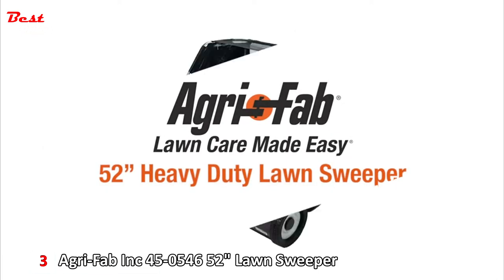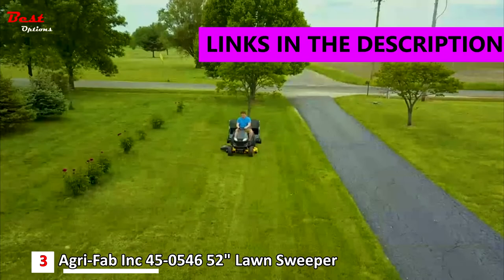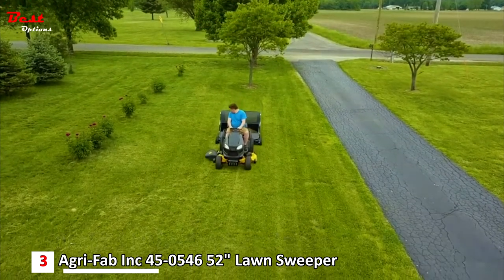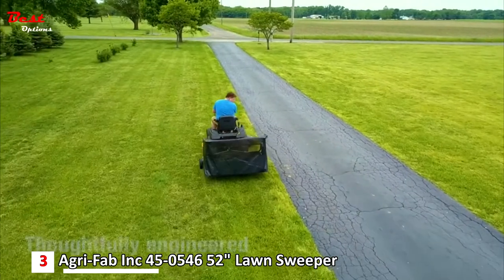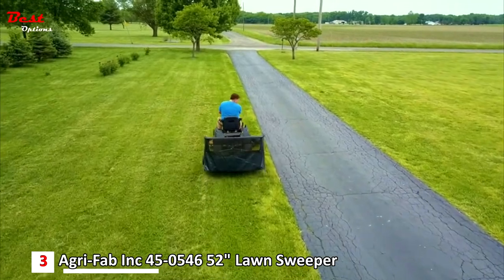AgriFab's 52-inch heavy-duty lawn sweeper can cut your lawn care time in half. Inspired by in-depth customer research, this lawn sweeper has features designed to make lawn care easier. Assembly, use, dumping, and storage are thoughtfully engineered for maximum efficiency and ease of use.